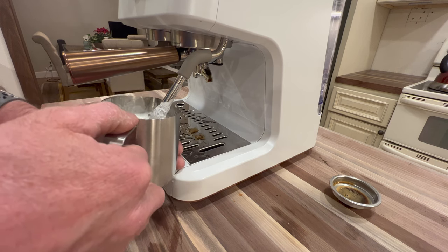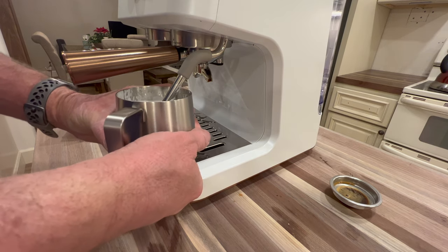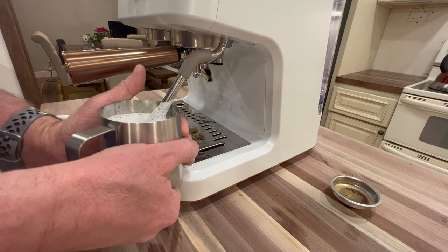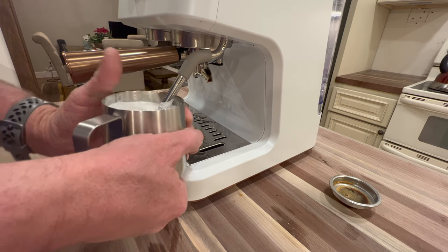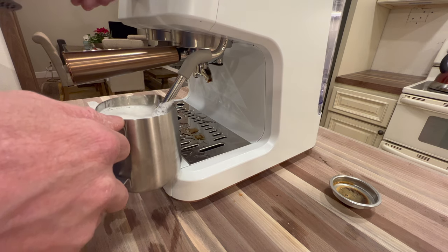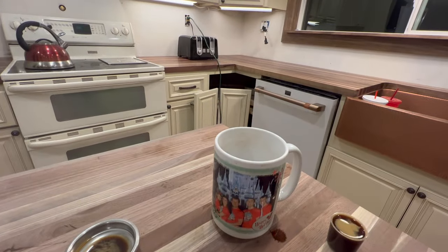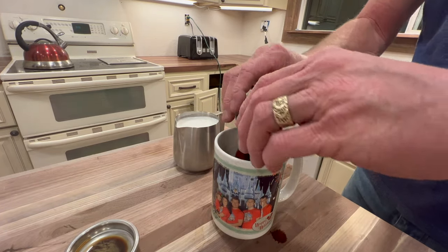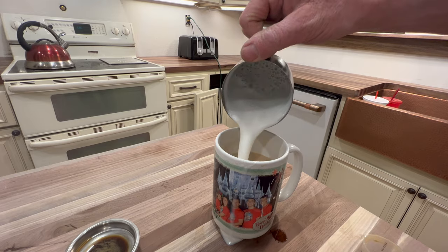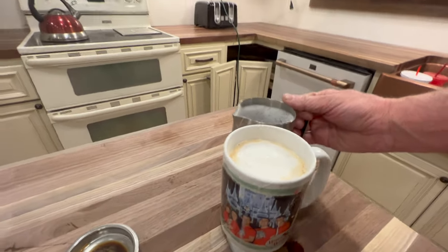I'm using 2% milk on this — you can use whole milk, whatever you want. When you don't have a thermometer, I just hold the cup to where you can barely touch it. You can see I'm kind of holding my hand on the milk. That's about good — that is really super hot. I'll go ahead and clean that off. I've got my coffee here — I did the shots a little separately — and you can see the foam on that. Just really nice.